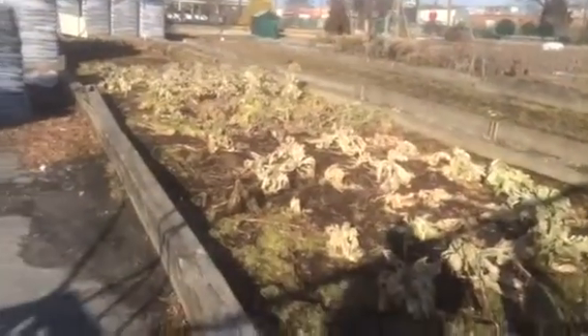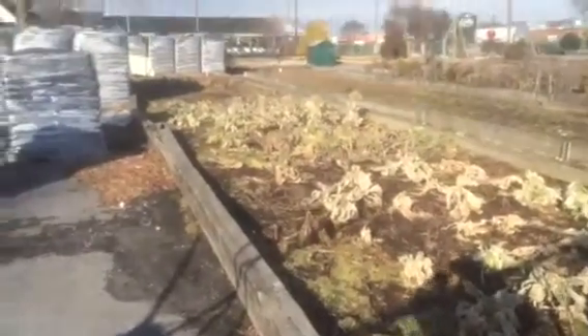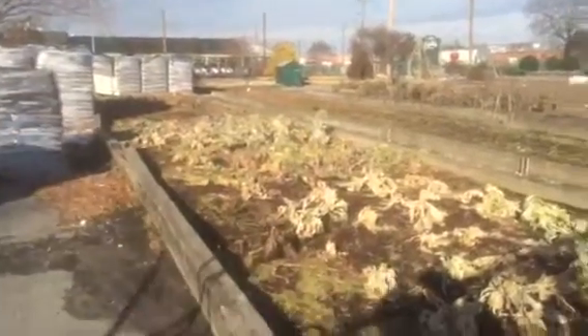Benneke Nursery demonstration rain garden project. I'm going to convert this one raised bed to a rain garden.